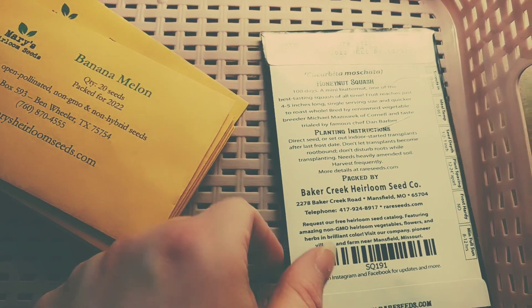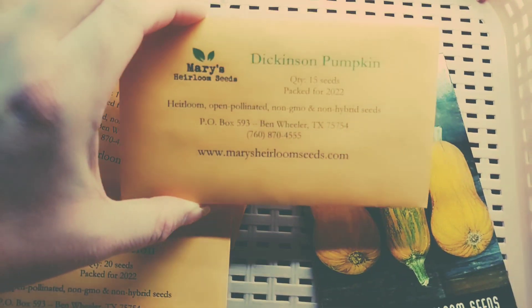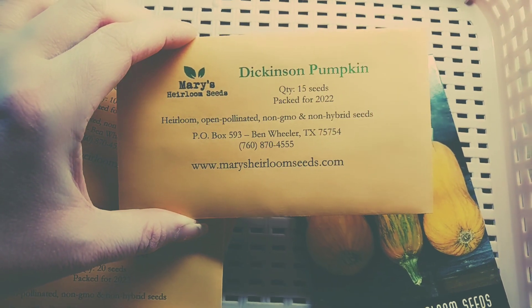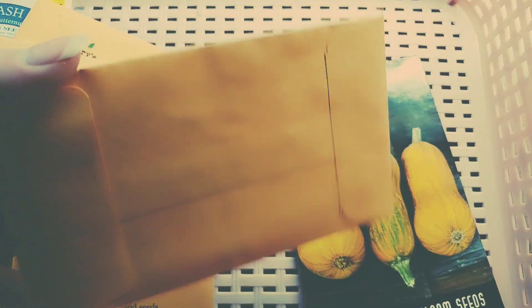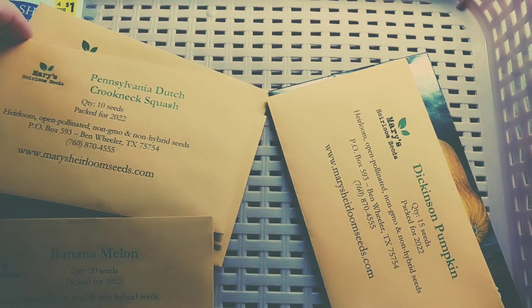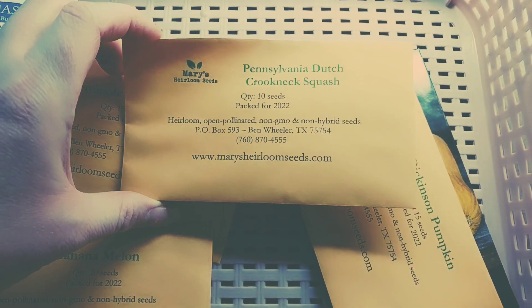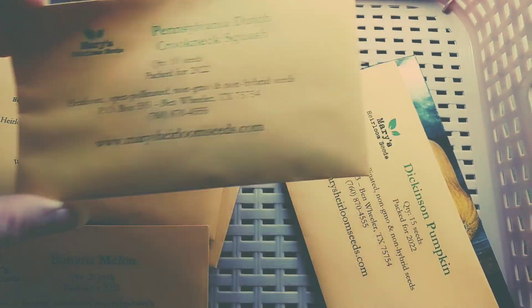Next we have Dickinson Pumpkin — one of the stars of this experiment and very promising. I'm going to try this one green too, and there are lots of testimonies about its resistance to the squash vine borer. Pennsylvania Dutch Crookneck is also very hopeful — it's a moschata, should be able to be cooked green, and it looks similar to the Rompicante only it's whiter.